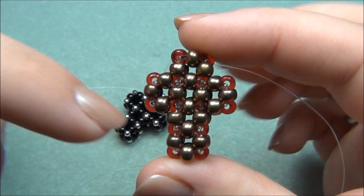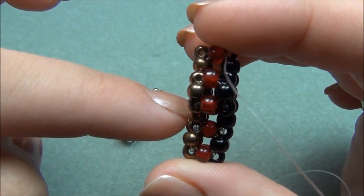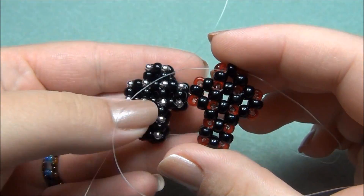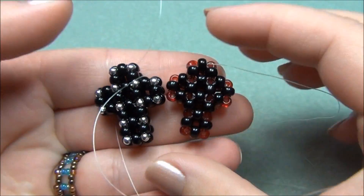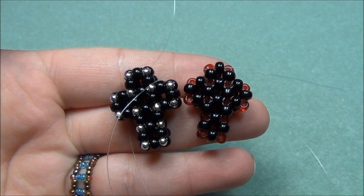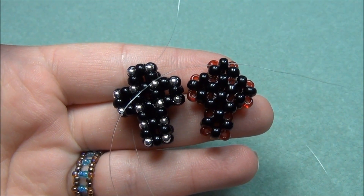This side is all bronze, the red ones are all in the middle, and then the black seed beads are on the back. I have to warn you, this is not a beginner tutorial. This is going to be pretty confusing but I'm going to try my best to explain how to make it.